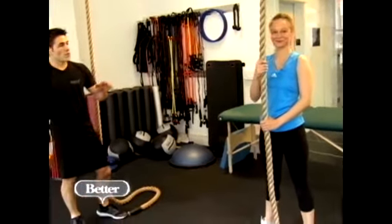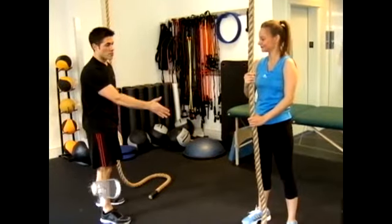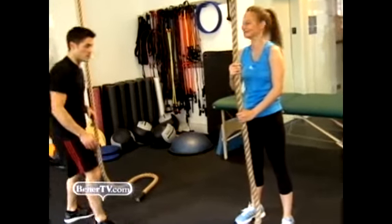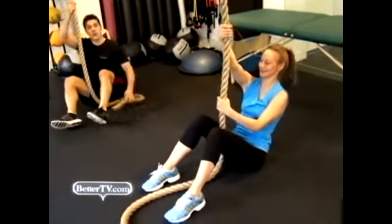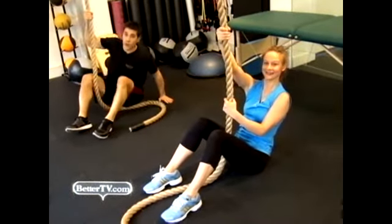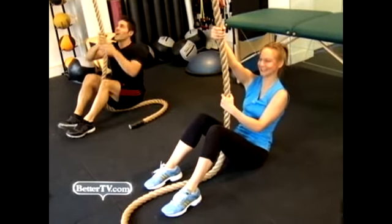Rope climb is one of the most demanding upper body and core exercises you could do. We're going to start with two variations. Liz will do the more beginner version; I'll do the more advanced version. So we're both going to start from the ground. Liz is going to walk until she's in the standing position, and I'm going to go all the way up the rope. Again, this is really hard. You ready? Ready. All right, let's do it.